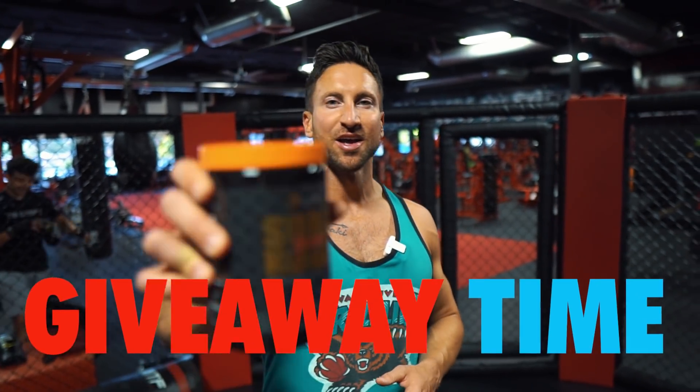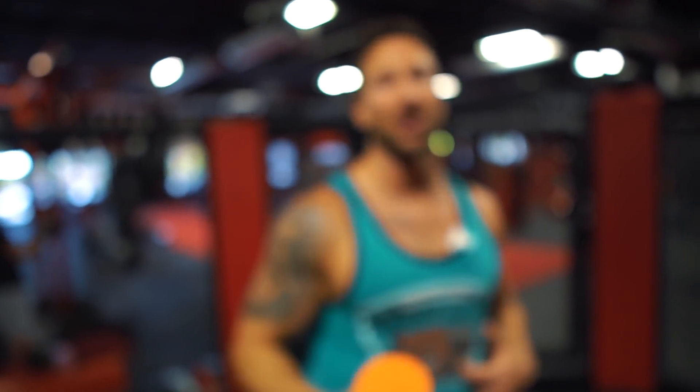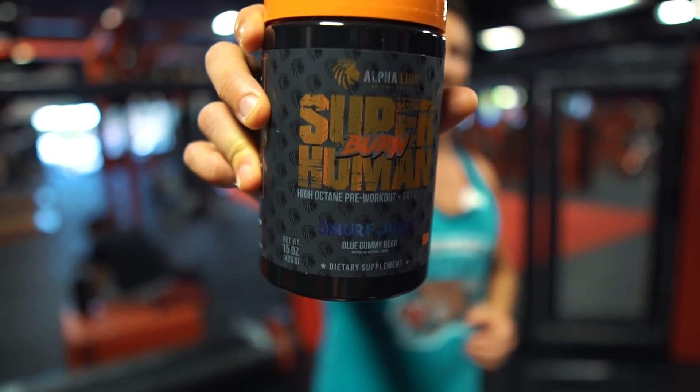For today's giveaway, we've got Superhuman Burn in the new flavor Smurf Juice — blue gummy bear flavor. It's my favorite pre-workout, best-tasting, great for fat loss and muscle pumps, and I'm giving it away to one of you for free. Comment below whether your gym is back open and where you live. I'm here in LA where all gyms are still closed, so I drive 55 minutes to Chino Hills to train and film. I'll pick one person who comments in the first 24 hours. Thanks for watching — give this a thumbs up, share it with anyone trying to make gains, and I'll see you in the next video.